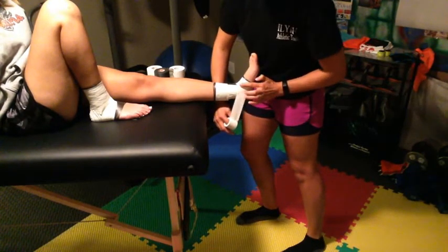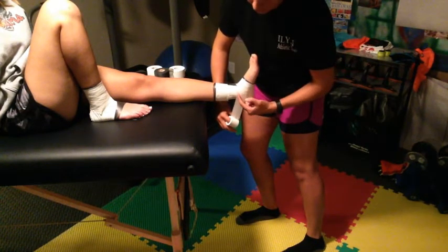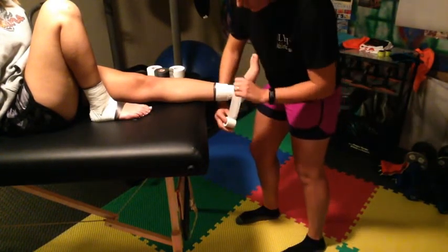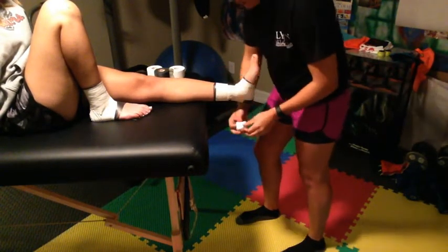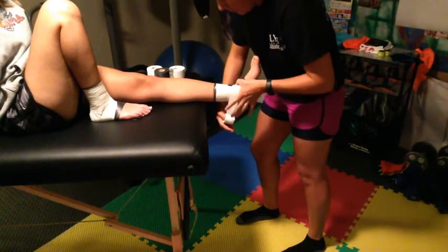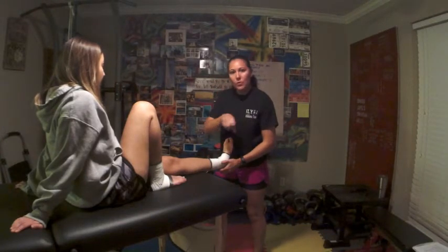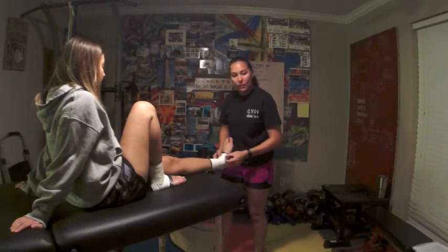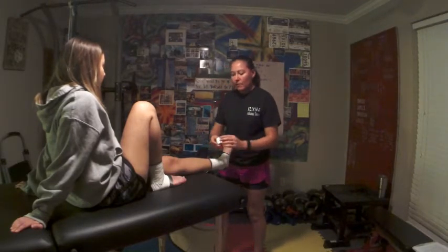Then we're going to do horseshoes. Our horseshoes are going to cover the whole malleolus and the upper half of the malleolus. Horseshoe, as the name implies, forms a U shape. We want to keep each anchor end on each side of the foot — we don't want them to cross and overlap. Now we have our anchors, our stirrups, and our horseshoes. Time for the heel lock.